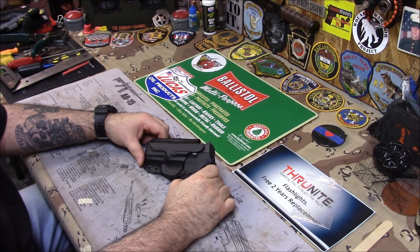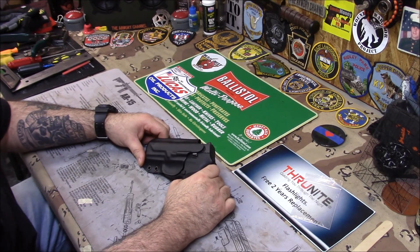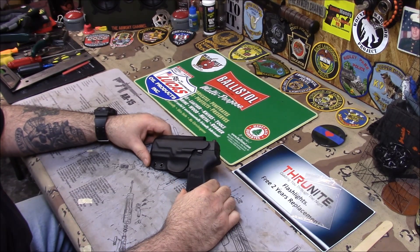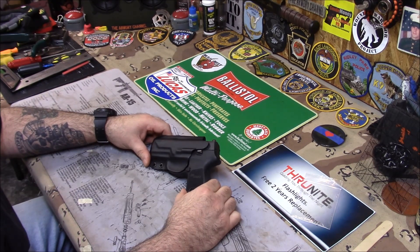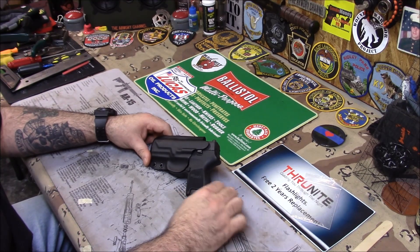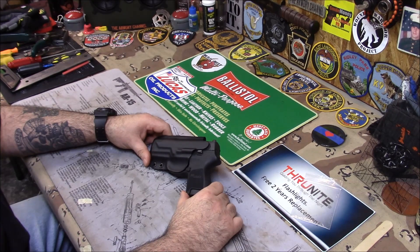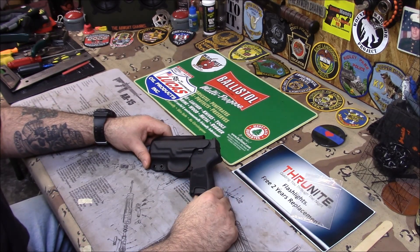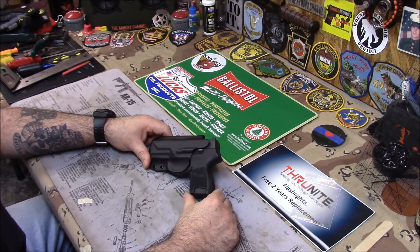Never did a video on the SIG P320. Hearing a lot of good things about it. It just doesn't really grab me too much. There are guns out there that are wonderful that I don't care for. Sometimes you look at something and you know it's good but it just doesn't do anything for you. That's the situation I'm in when I look at one of these, because it reminds me of a P250. And I had a P250 and I hated that thing.